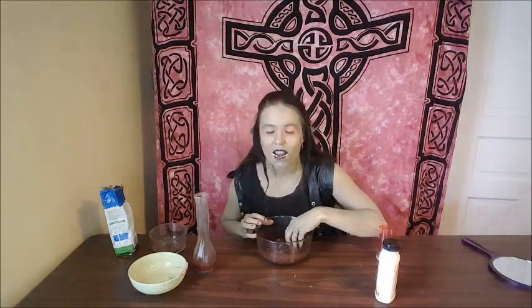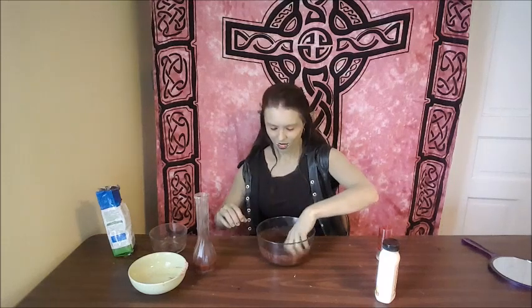And then mix it all together. Oh, it just smells so wonderful. And really, you don't just have to use this on your face — you can use it anywhere on the body. I use this every day; it does wonders for the skin, hands, eyes, whatever, wherever you want to put it. It's delicious as well, so you can eat it too. Let me know in the comments below if you have anything interesting that you use it for.